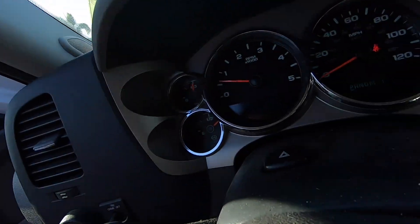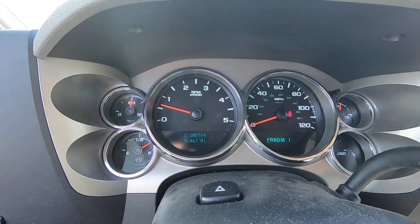My check engine light didn't turn off immediately — I was kind of worried. I drove it around about a whole day, and then I turned it on and voila, no check engine light so far — two days. If it comes back on I'll let you guys know, but it looks like that was the problem, and that's a $330 save right there.